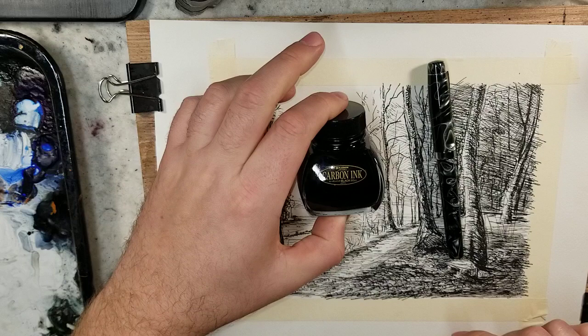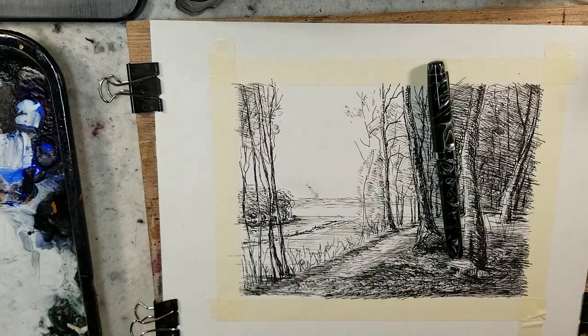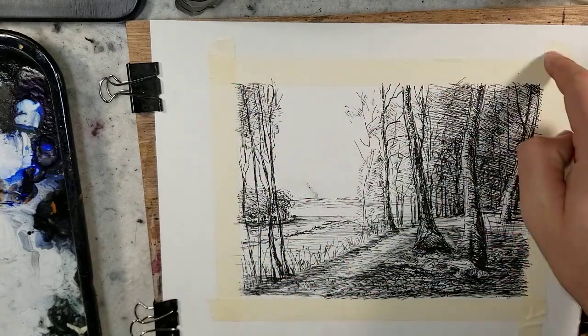And the Platinum Carbon Ink, which is waterproof and lightfast. After sketching that out, I'm letting it dry. I'm just going to play with some watercolors and kind of color it in. I have it taped off to the outside 8x10.